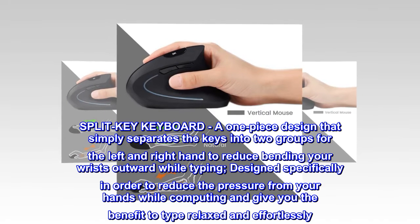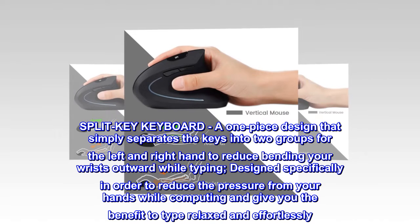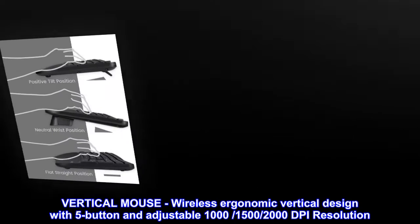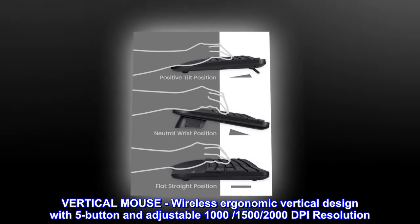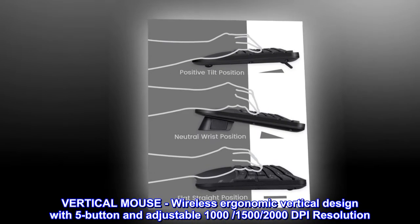Designed specifically to reduce the pressure from your hands while computing and give you the benefit to type relaxed and effortlessly. Vertical mouse: wireless ergonomic vertical design with five buttons and adjustable 1000, 1500, and 2000 DPI.